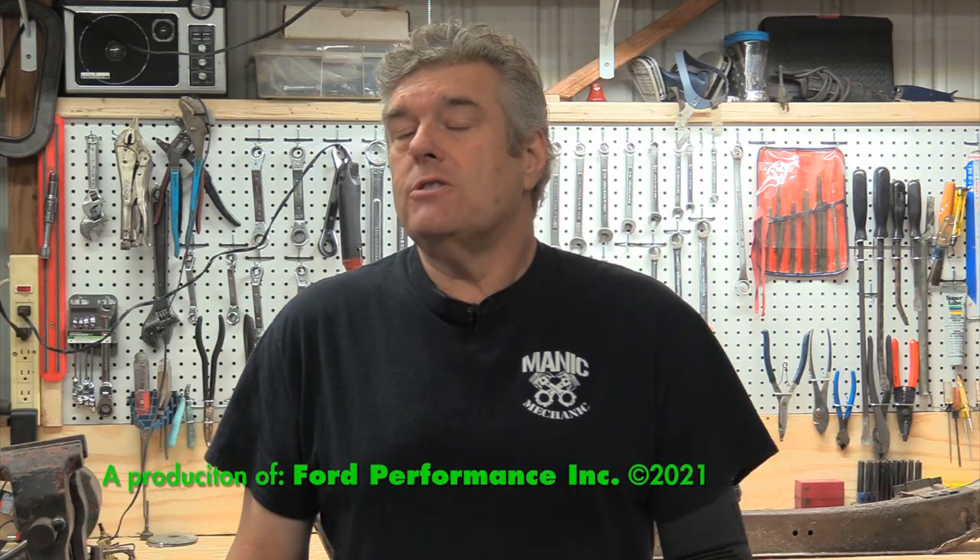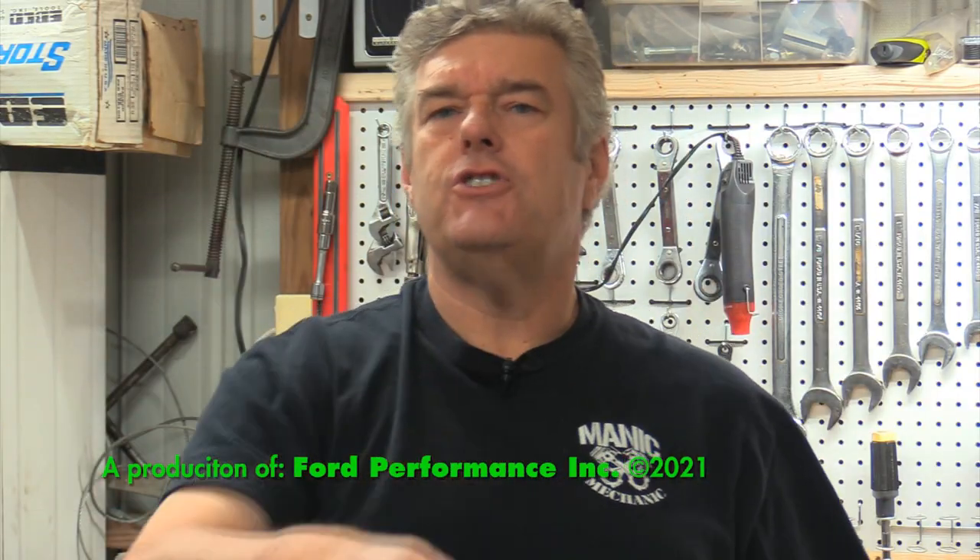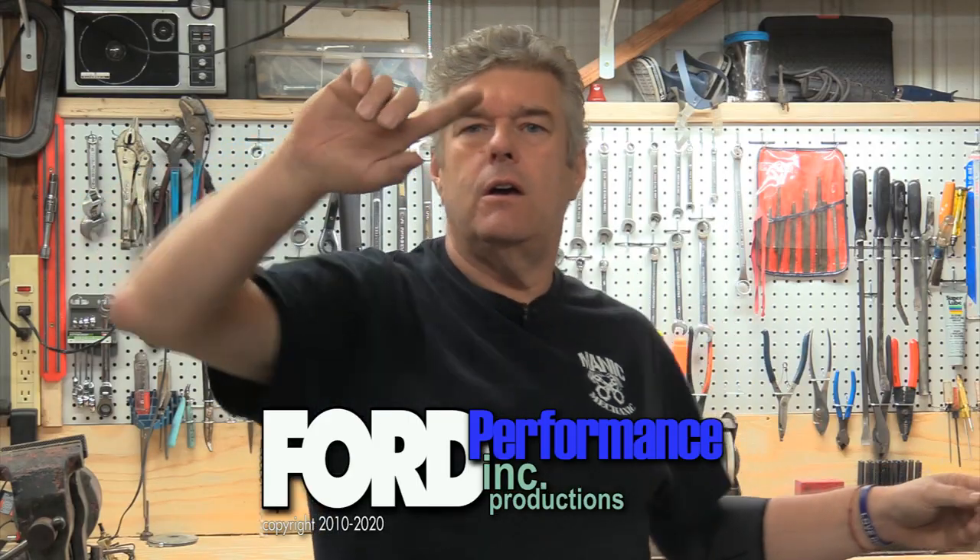And that's our show for this week, folks. Do me a favor — love on each other, like each other, treat each other nice. You guys come back next week and we'll see you on down the road.